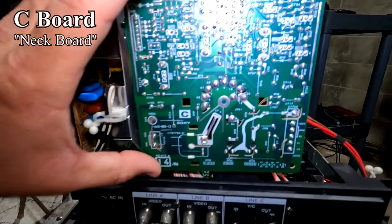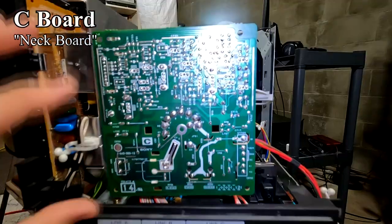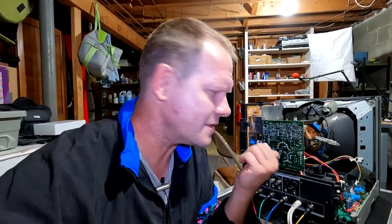Another board I had to service was the neck board — I had to go in and replace the capacitors. Not only that, I reflowed the solder on this board. If you get into CRT repair and maintenance, this is going to become a real common issue for you. You need to check out the solder quality on the neck board, as it can cause all kinds of picture problems like losing colors and issues with focus and convergence — it could all just be from a cold solder joint. A lot of times, going in and reflowing the solder on the neck board can solve all kinds of problems.